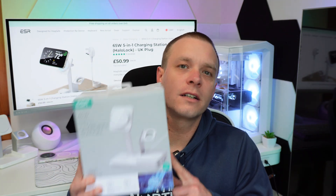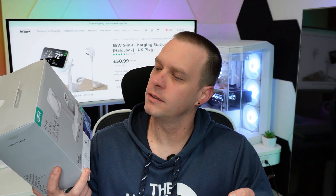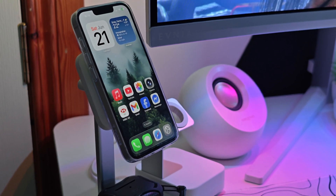Hey everyone, welcome back to Atec Flow. Today I'm checking out a charger that's keeping my desk super clean and my devices juiced up all day. This is the ESR 65W 5-in-1 with HelloLock, and it's honestly one of the most useful accessories I've added to my setup lately. It's compact, it's powerful, and it's made for people who just want one charger for everything. Let's take a look.